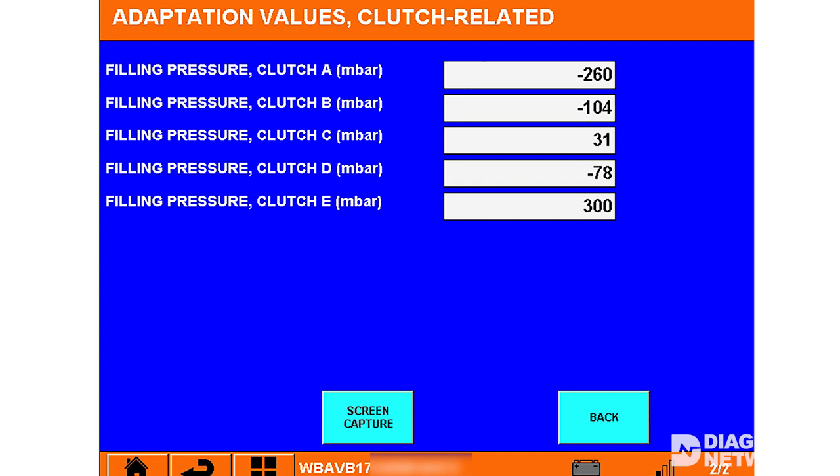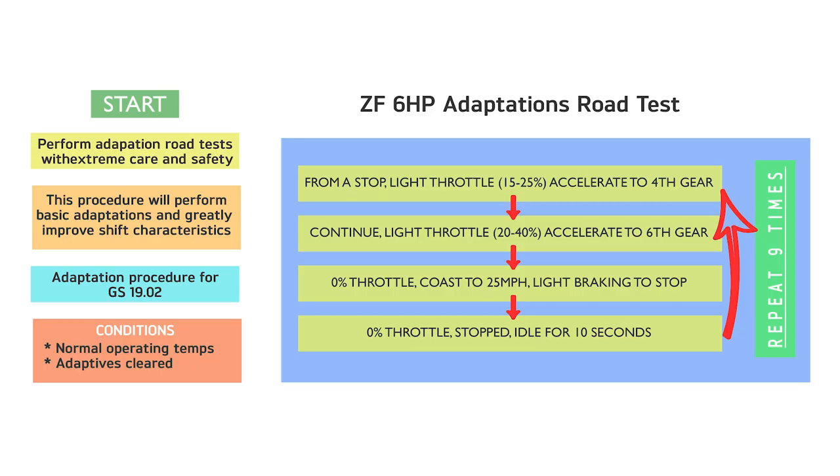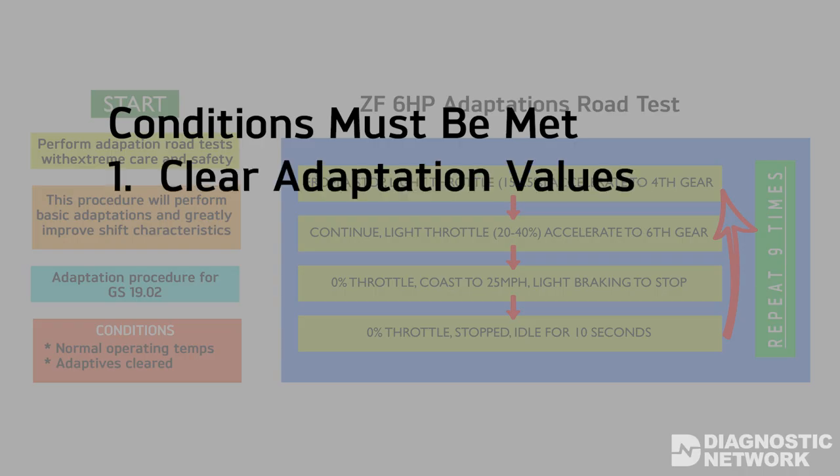You should be aware that sometimes it can take a few days for the adaptation to fully take, but the transmission should perform and shift normally until the fine tune sets in. About the drive itself, you need to follow the specific set of instructions published by ZF. Before taking the car for the adaptation test drive, the following three conditions must be met. One: the adaptation values are cleared from the mechatronics unit using a scan tool.